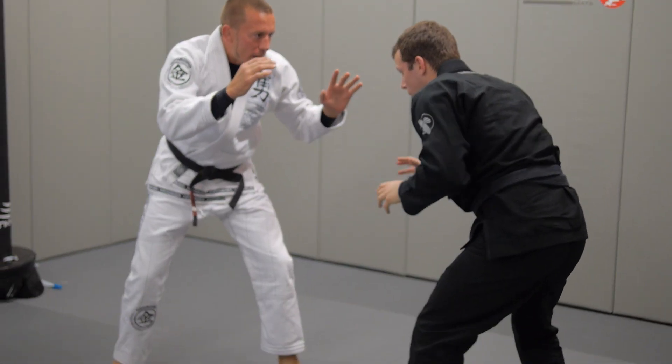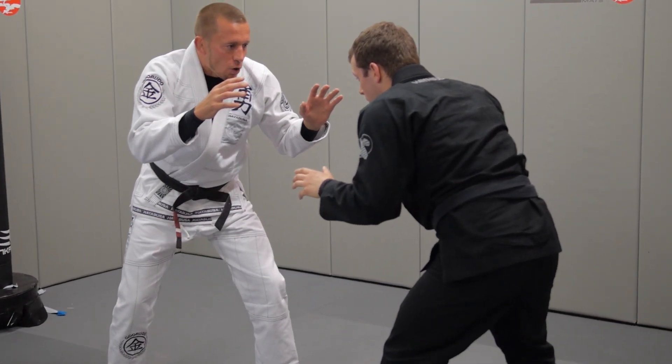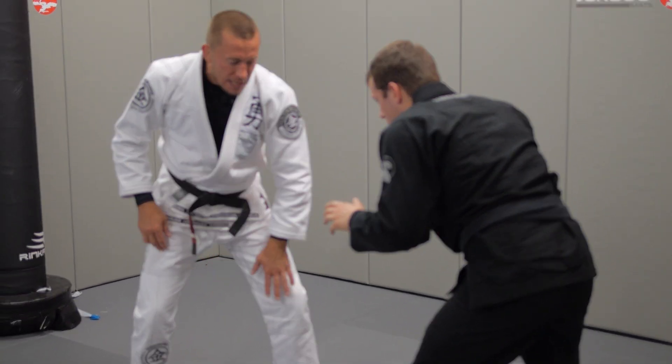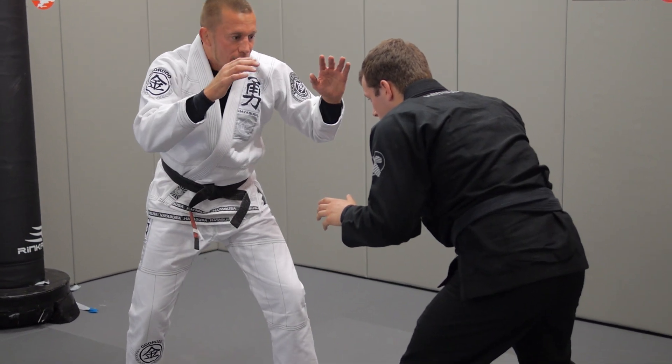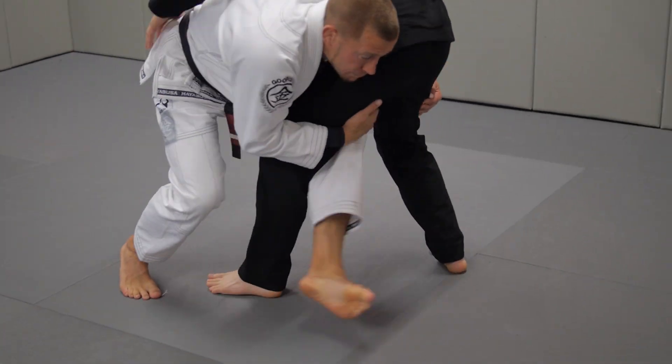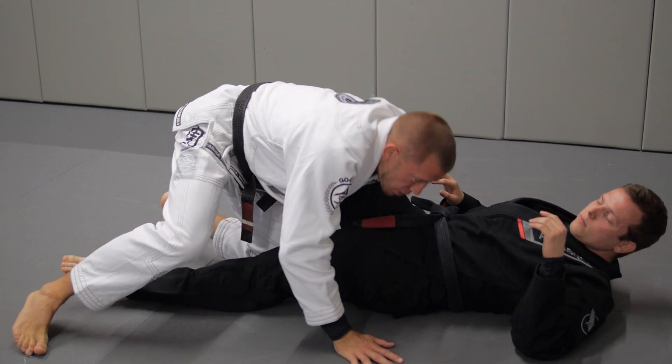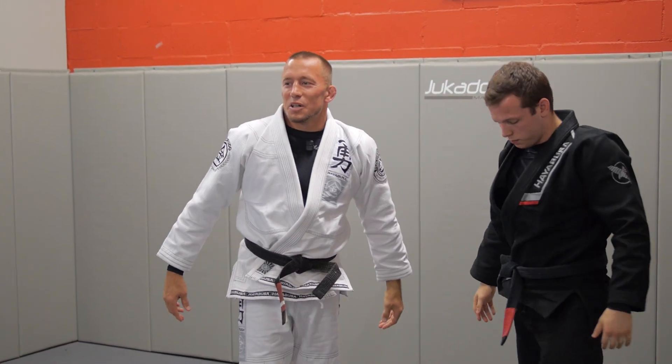One more time. I'm at high level with my opponent, I'm going to change levels, squat down — at the same time I'm going to take a step on the outside and hook with my inside leg. Step. Go for a double leg with the inside hook.